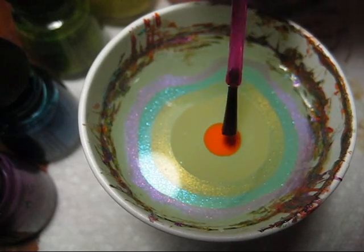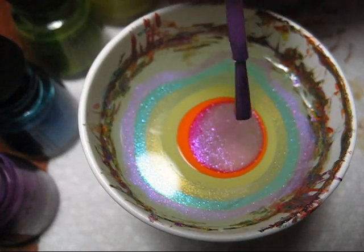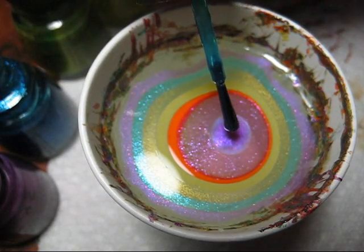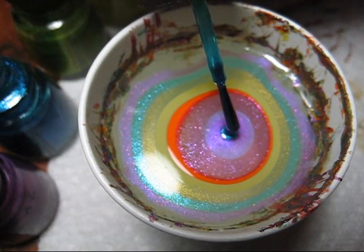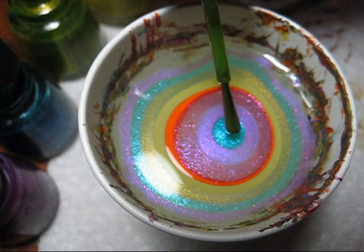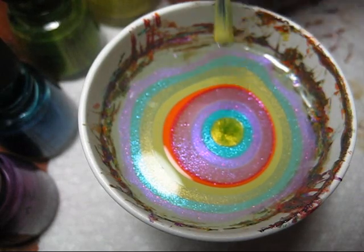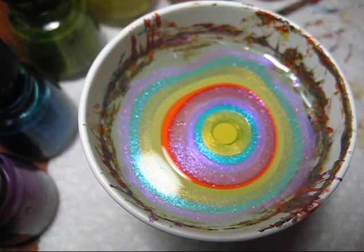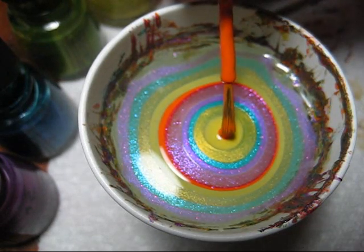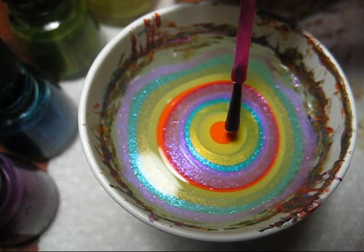The spiral design kind of blended them together and made it a little bit messy. So for this one, I'm just keeping it with more of a simple design so that the colors really just stand out on their own. All of the nail polish that I'm using will be listed in the information box. As always, I'm working in a cup of room temperature filtered water, and I'm just going to get the last couple drops of polish in here.